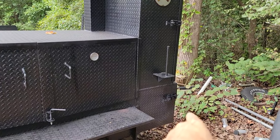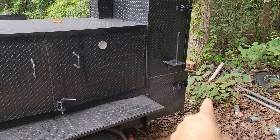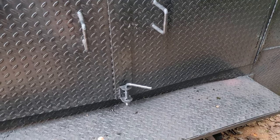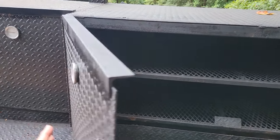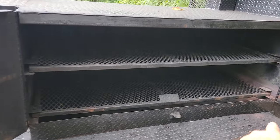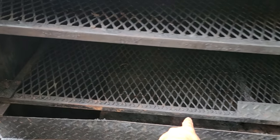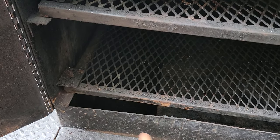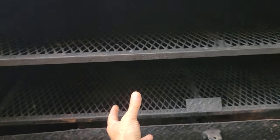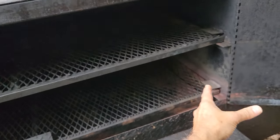Your smoke and fire will be in your offset firebox, just like a Texas offset, but the smoking heat comes under that reverse plate. Let me open this up — you can see the reverse plate here. Ours go generally about 80 percent across. Here is your opening, and your smoking heat will come up through your meat racks and out through your chimney.